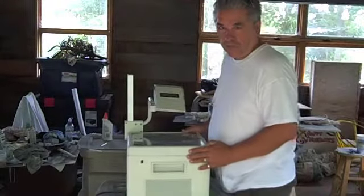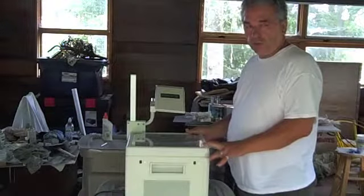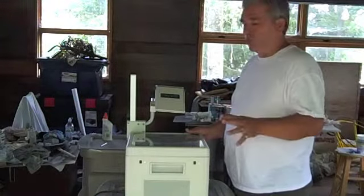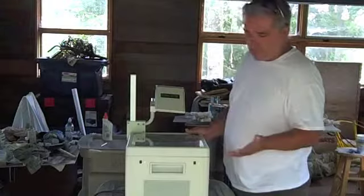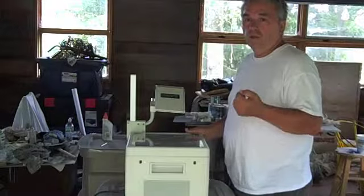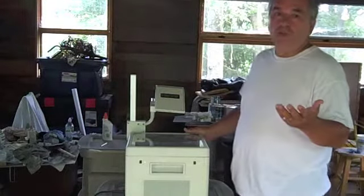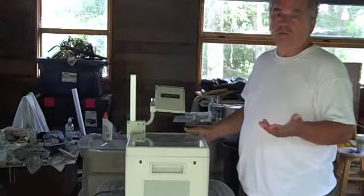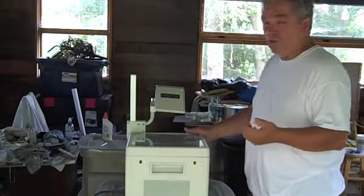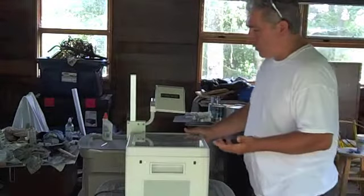This is an overhead projector. What it does is it projects a transparency onto the wall for you to trace. Almost every shop uses these projectors because you don't have to make the room dark to project on the wall. If you have employees, that's not very good — even if you don't, it's always nice to have the room as light as possible while you're working.